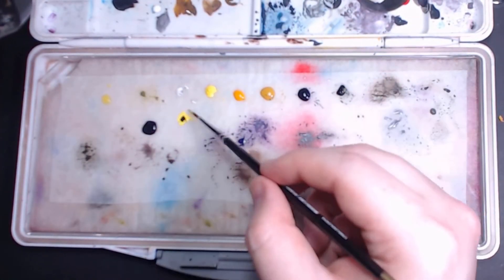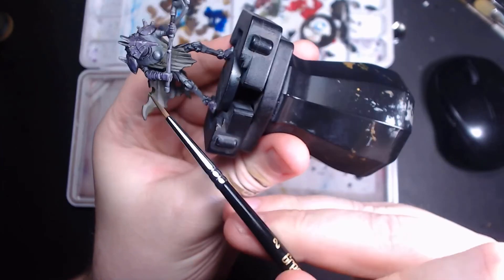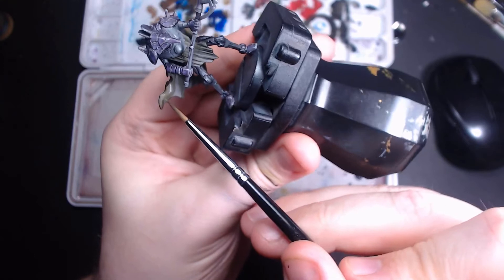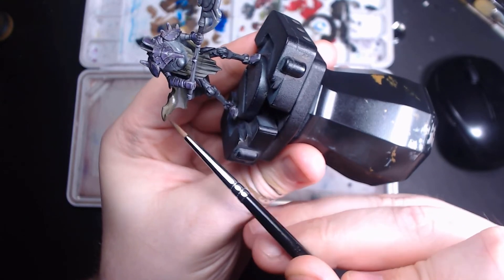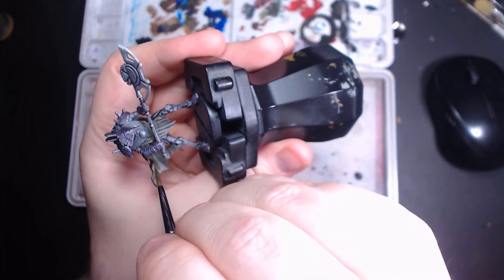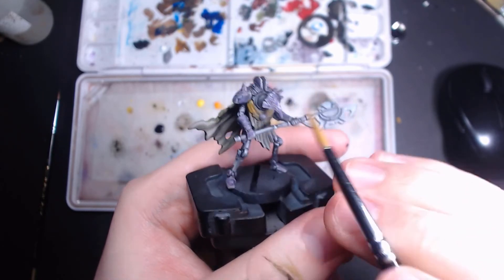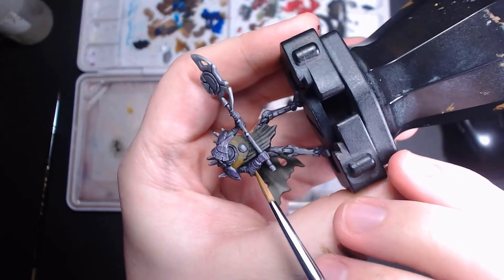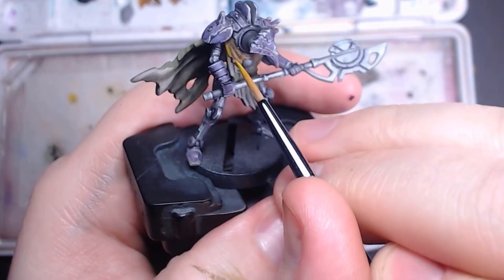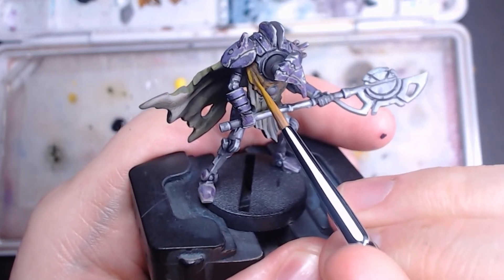For the front of the cloak it's the same process — the same highlight and shade — but mixing in a few different colors. For the shade I mix in a bit of black and purple, and for the highlight I use the lighter brown instead of the green, then blend them out just like I did on the back. Because of the way this challenge is, I also wanted something with a nice saturated yellow. For the little shawl on the front, I start by adding a bit of purple to get my shade colors, but mostly I'm highlighting up to the golden yellow you get from mixing yellow ochre and warm yellow.